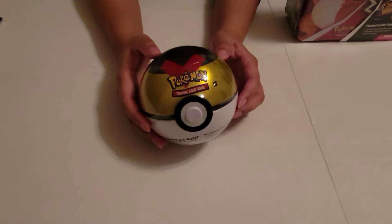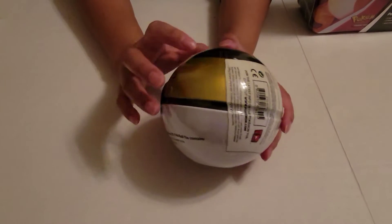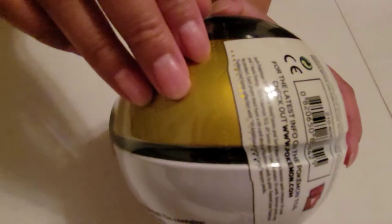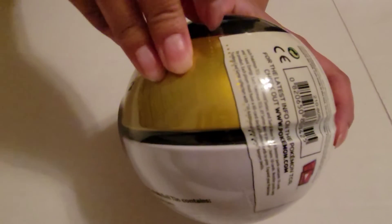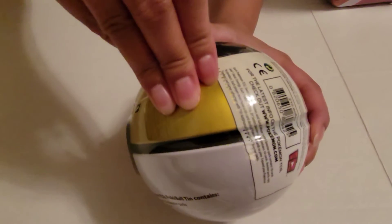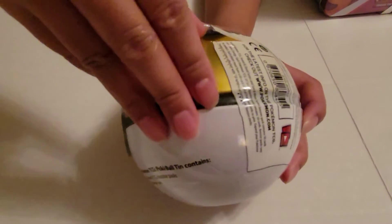Here's the Level Ball. I'm going to go ahead and open this. If you look on the side here, there's a little perforation that will allow you to actually open it without having to use any X-Acto knife or any kind of scissors. As you can see, I just fumbled that. So let's get this open.